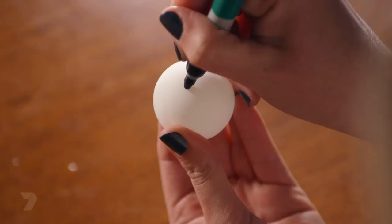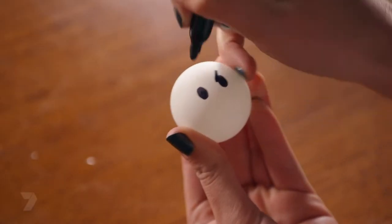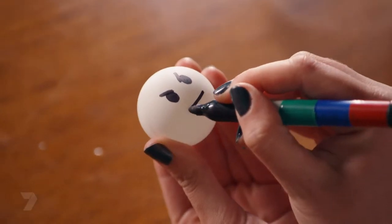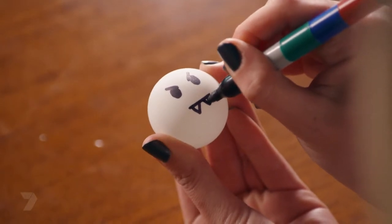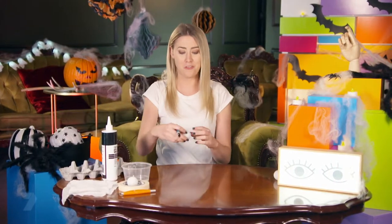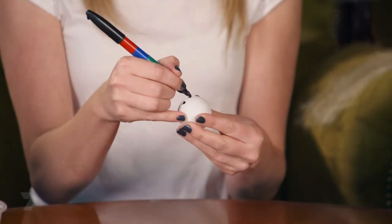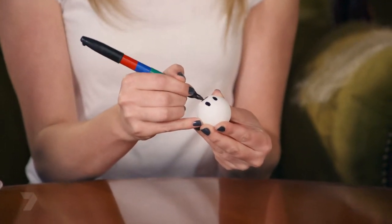Now for the grumpy ghost: draw two big circles for the eyes. To make him really grumpy, draw some eyebrows — two straight lines facing into where his nose would be. For his mouth, do a straight line and then two fangs — just two upside-down triangles — and colour them in. For the classic ghost face, use two small ovals for the eyes and one big one for the mouth.